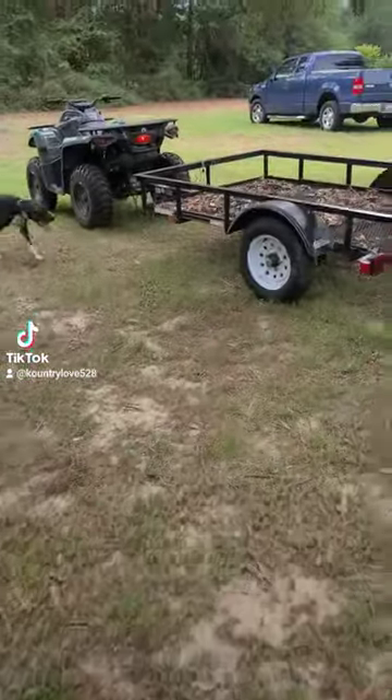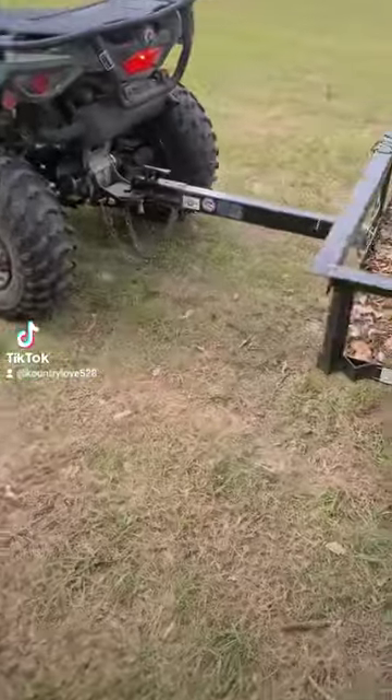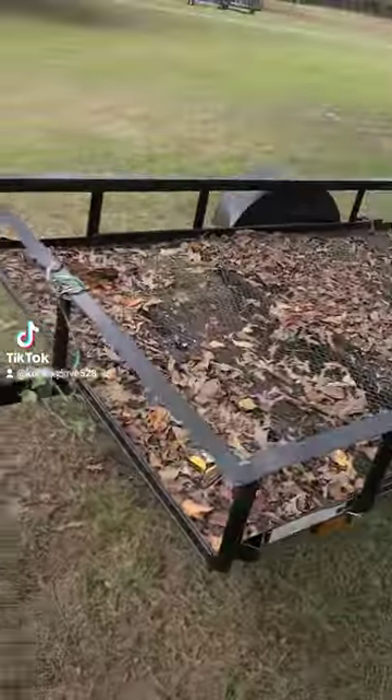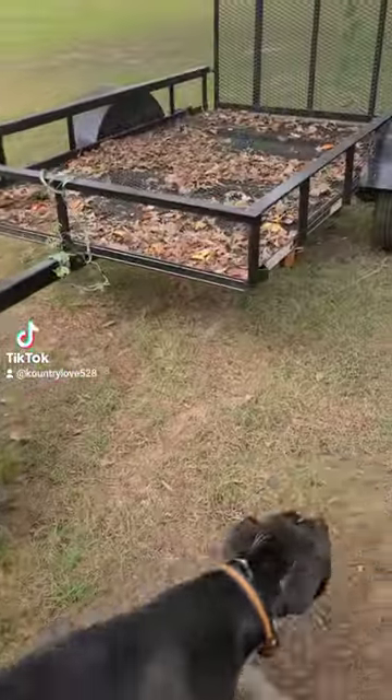The red truck's down, so we'll set this up with a little trailer. We'll just pull down the beads and pick up branches and sticks with it.